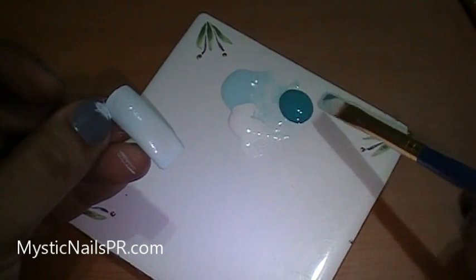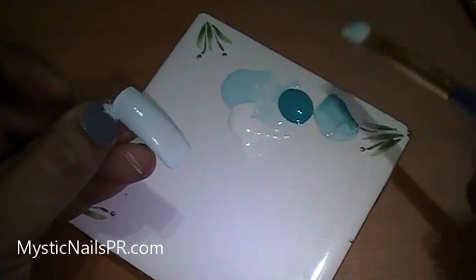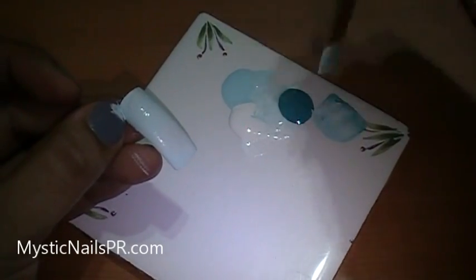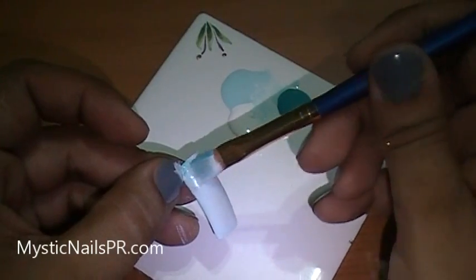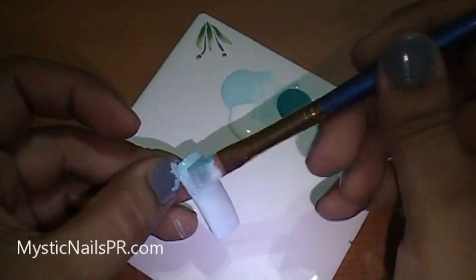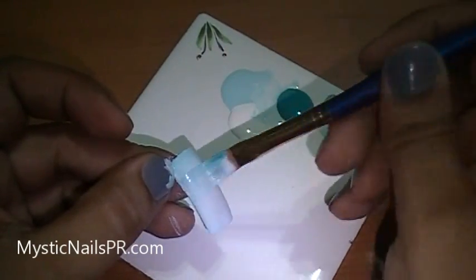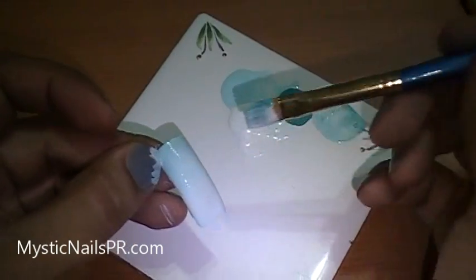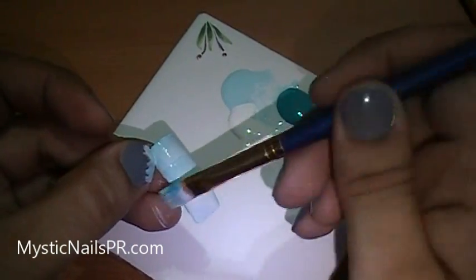Once again I'm using my flat squared brush — you can find these at a craft store available in your area. I'm swiping, wiping, or brushing just across the nail. And like always, I always finish painting my fingers and my fingernails.